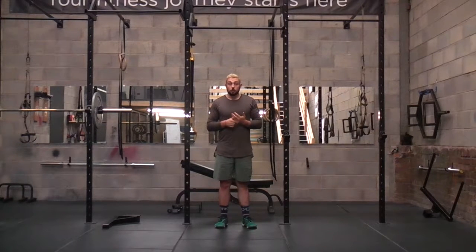The benefit of this is it's going to hit the deltoids a little bit harder. It's still going to hit your lats, but not quite as much as if we were going for a wide grip pull-up, which really hits those lats a little bit harder.